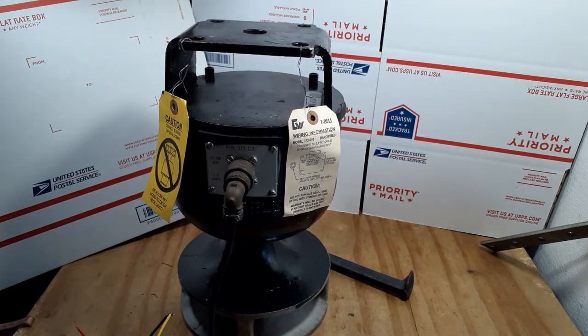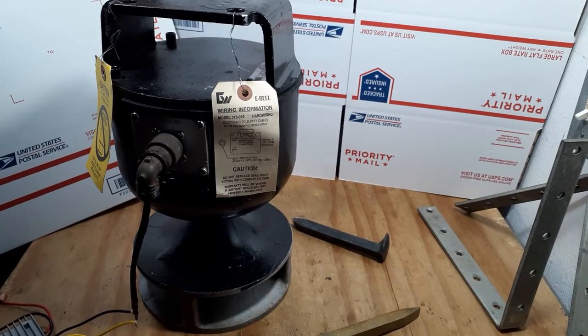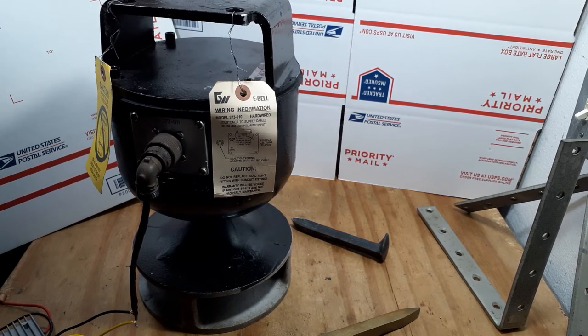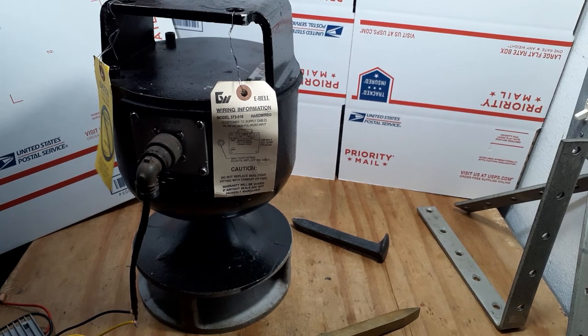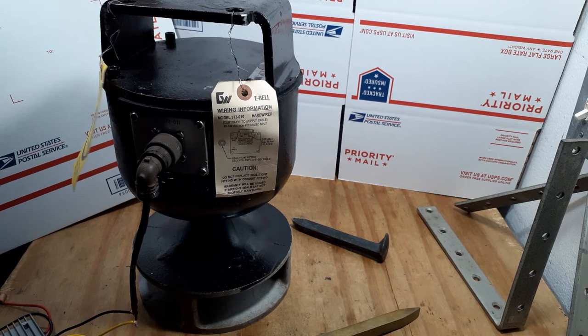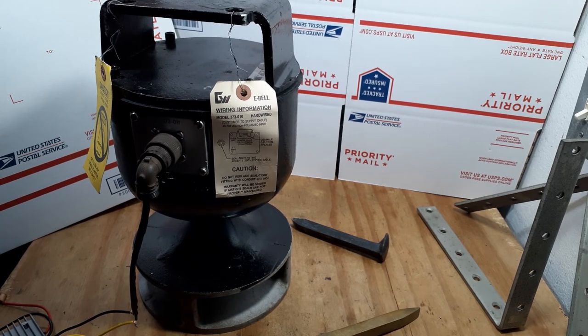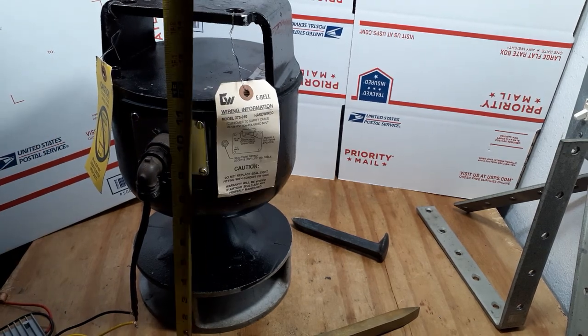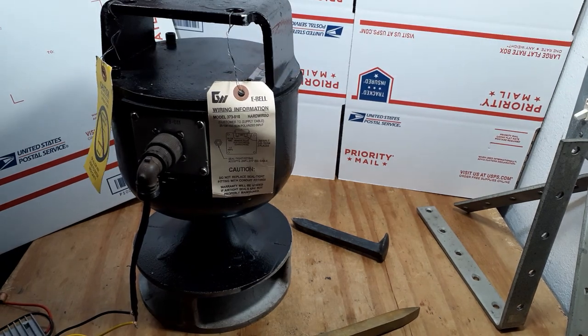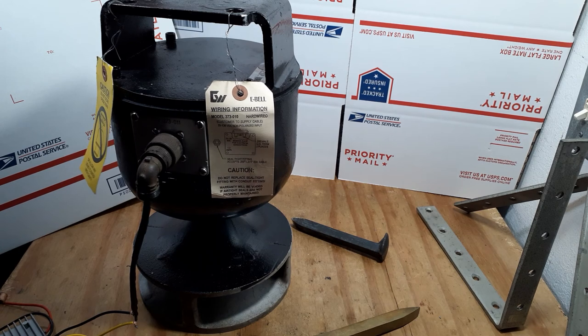I'm going to hook this up for you — this will be the next thing we do, and it'll show you it ringing away. That is extremely loud. So there you have it — that's your E-Bell powered up. To give you an idea on the size, it's about 14 inches tall and about 9 inches across. It's fairly sizable, if you want to take that into consideration for any mounting. There's your Graham White E-Bell model 373-011, currently in production in 2020. Have a good day, and thanks for watching.